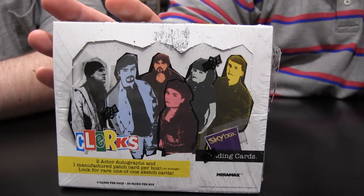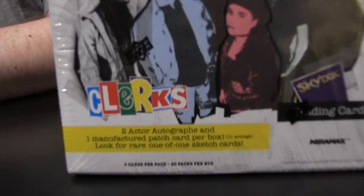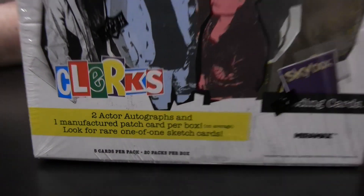Hey everybody, it's Eric, that's Matt, we're back with another edition of Box Busters videos. This is a 2017 Upper Deck Clerks — it's a Skybox Retrospective. We opened a box of this with Pat Neshek of the Phillies on Periscope yesterday. Pretty fun, but Matt and I wanted to get into this other box here.